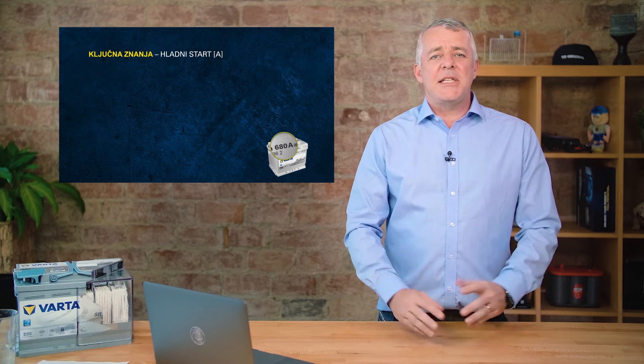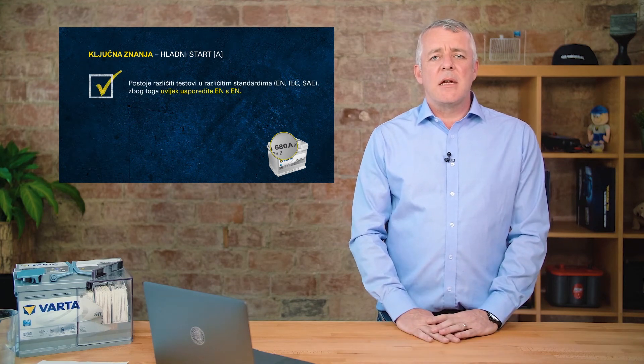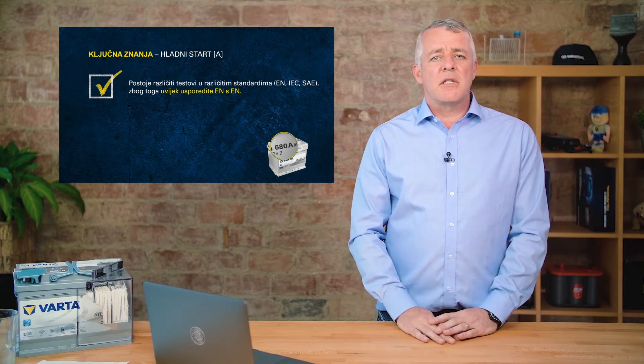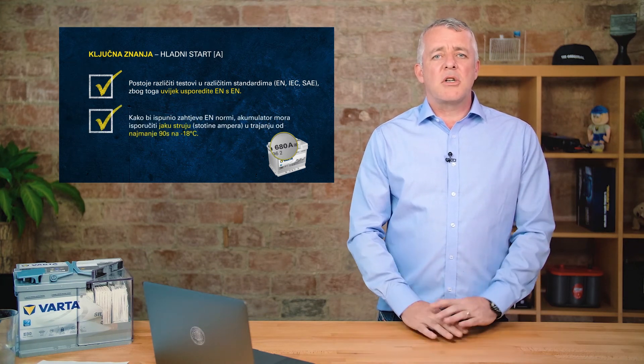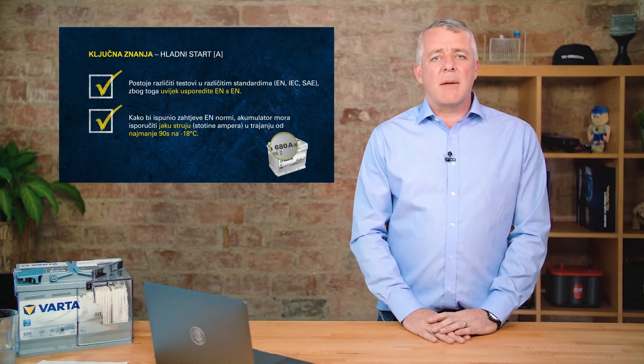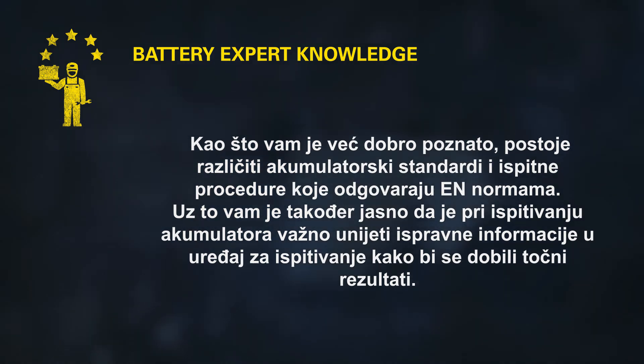Key takeaways: CCA, or cold cranking amps, is the amount of power a battery can deliver. There are different standards for CCA, so it's important that we test like for like — an EN battery against an EN battery, or a JIS battery against a JIS battery. Our batteries fulfill the full EN standard for cold cranking amps. Because of different standards across regions, we cannot compare a 680-amp BCI-rated battery against a 680-amp EN-rated battery — we will get different results. It is really important to test the correct battery against the correct standard.